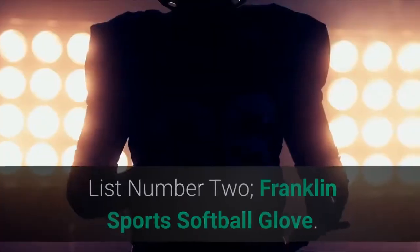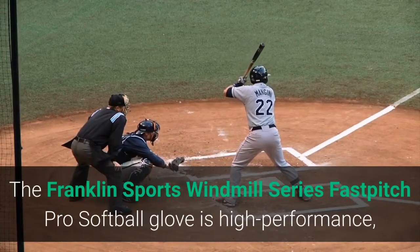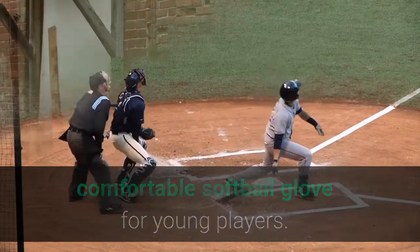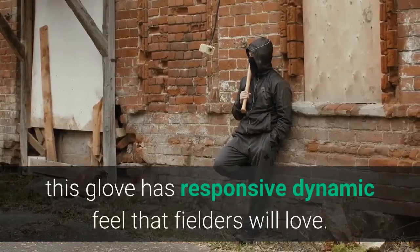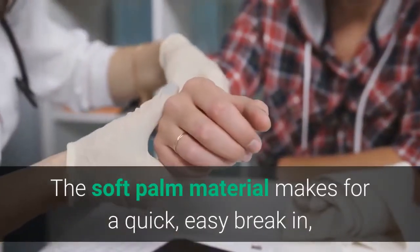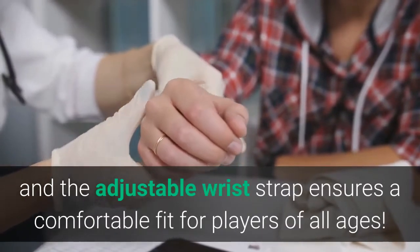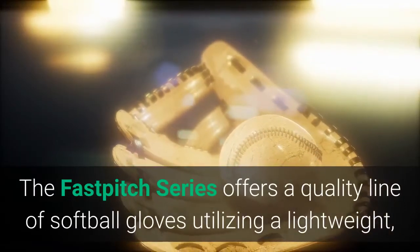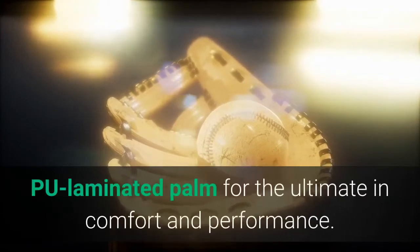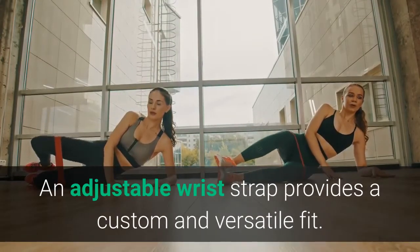List number 2: Franklin Sports Softball Glove. The Franklin Sports Windmill Series Fast Pitch Pro Softball Glove is a high-performance, comfortable softball glove for young players. With a lightweight, adjustable fit, this glove has a responsive dynamic feel that fielders will love. The soft palm material makes for a quick, easy break-in, and the adjustable wrist strap ensures a comfortable fit for players of all ages. The Fast Pitch Series offers a quality line of softball gloves utilizing a lightweight technical mesh shell and a soft, laminated palm for the ultimate in comfort and performance. An adjustable wrist strap provides a custom and versatile fit.